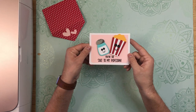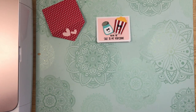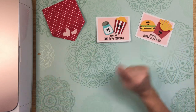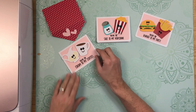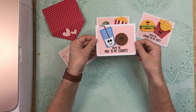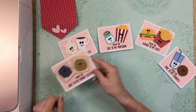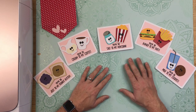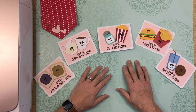There's our envelope and there is our cute little card — 'You're the Salt to my Popcorn,' just adorable. Let me show you the other ones again: 'You're the Burger to my Fries,' 'You're the Cream to my Coffee,' 'You're the Milk to my Cookies,' and 'You're the Jelly to my Peanut Butter.' These are so cute! They're all available in my shop at shop.thebeardedhousewife.com and come in a variety of file formats so you can use them on most cutting machines.